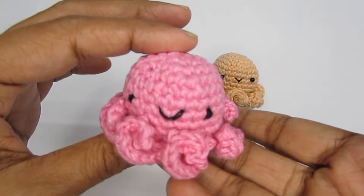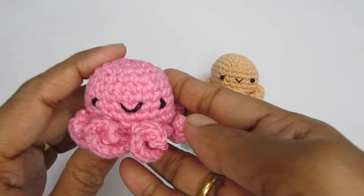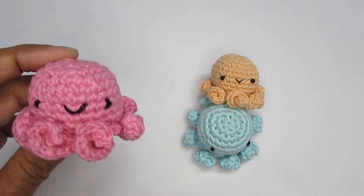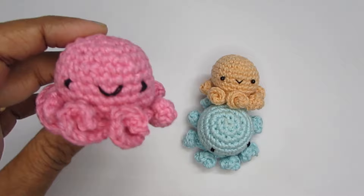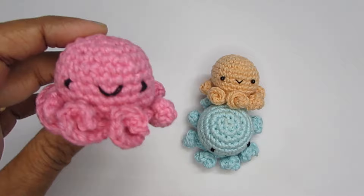Our octopus is done — I hope you liked it and enjoyed making this amigurumi! If you liked it please press the like button, and if you're new to my channel please consider subscribing. I do have other easy amigurumi projects on my channel — I'll put a playlist in the description box. That was all for the tutorial — see you in the next video, bye bye!